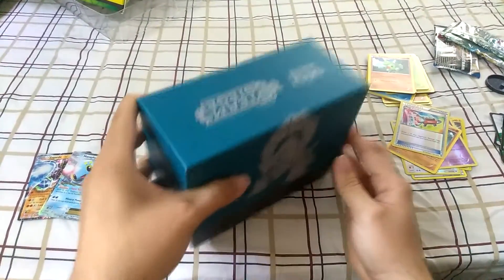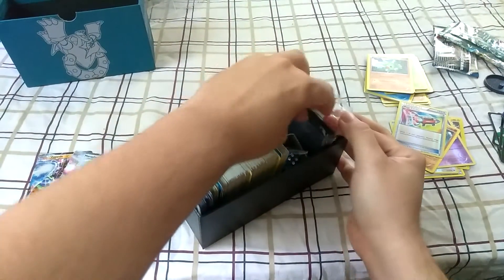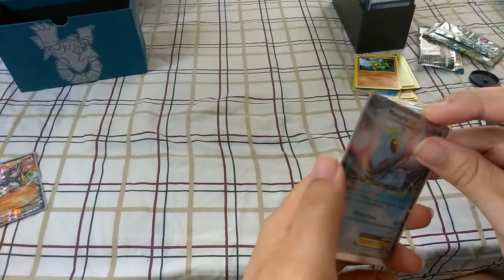That was actually not that bad. I'm gonna go ahead and sleeve those cards up. What a great pull! I seriously cannot wait to get the Mewtwo Mew Super Collection Box — whatever it's called, man. I've been seeing that, and so many people are getting crazy EX pulls left and right.